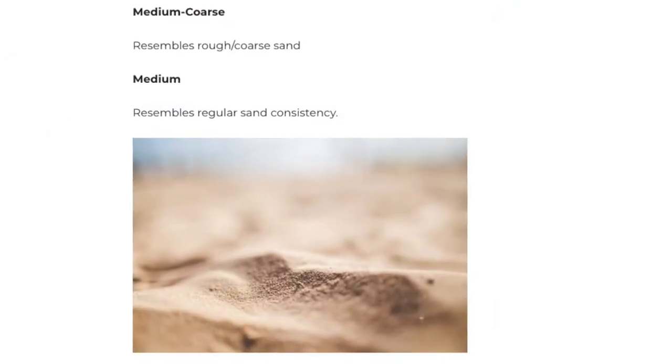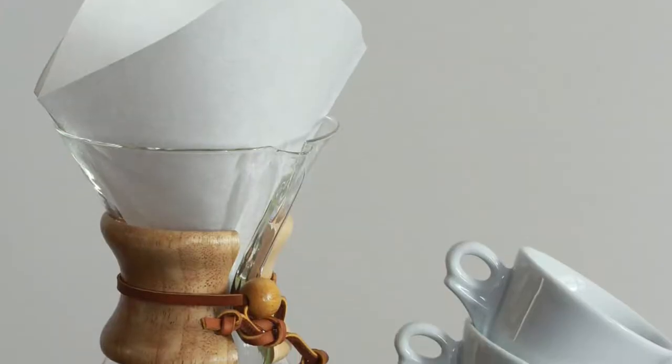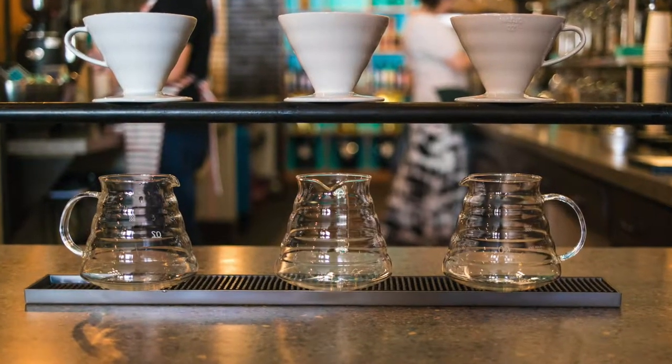Additionally, a coarse grind should resemble sea salt and suits percolator and French press coffee brewing methods. Pour overs are best suited to medium coarse and medium ground coffees. Medium coarse grind is comparable to rough sand and suits Chemex pour over brewing devices. Medium ground coffee resembles regular sand consistency and is best suited for most other pour over brewers and flat bottom drip coffee machines. With pour over, you may have to play around with grind size to dial in your grind; however, start with whatever the manufacturer suggests and adjust from there to suit your preference.